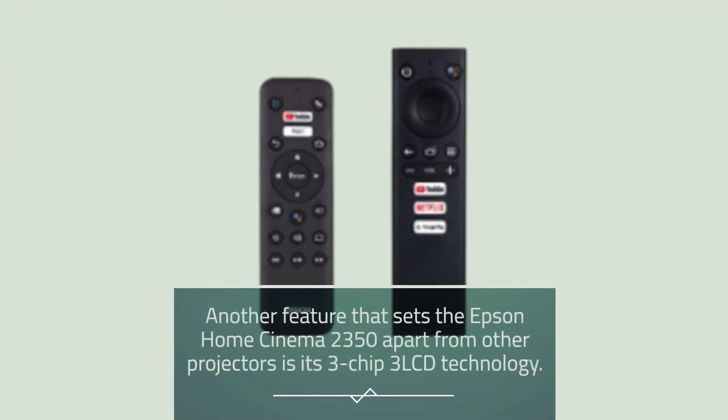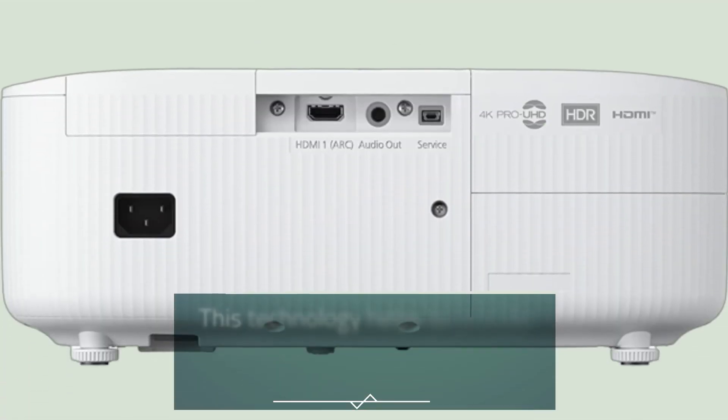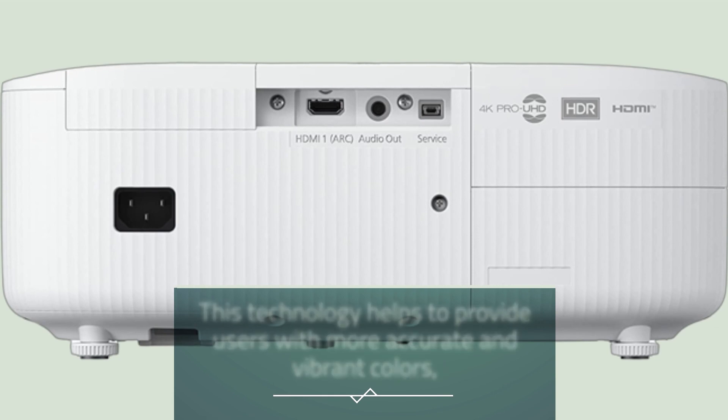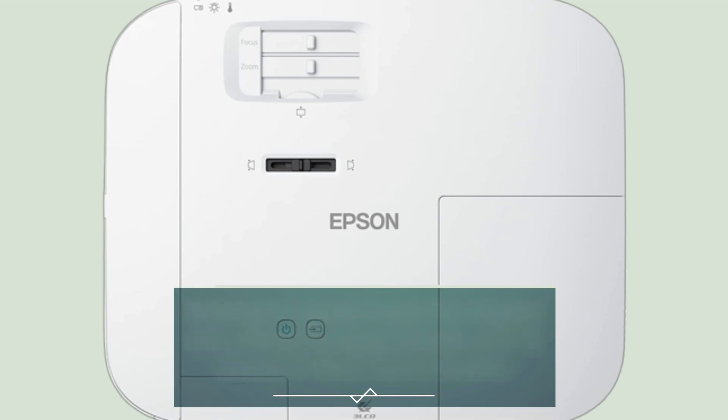Another feature that sets the Epson Home Cinema 2350 apart is its 3-chip 3-LCD technology. This technology helps provide more accurate and vibrant colors, making it a great choice for anyone who wants to enjoy movies and TV shows in their home theater.